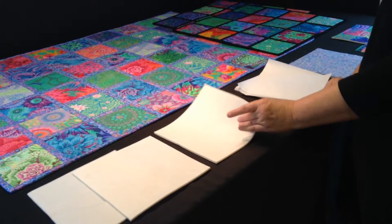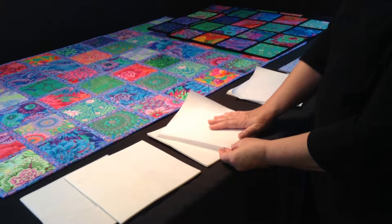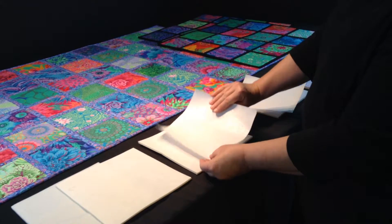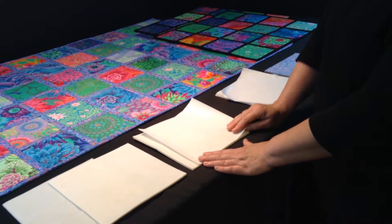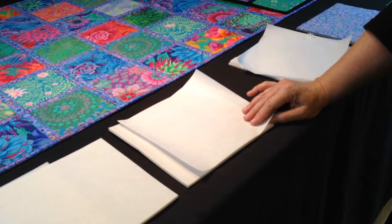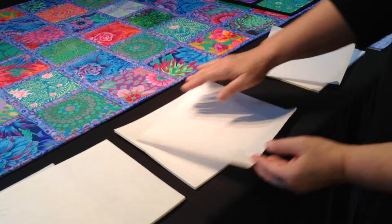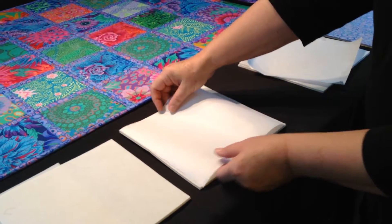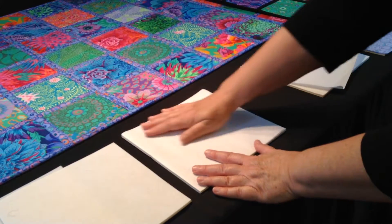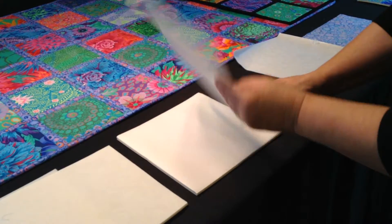If you want to use the sew-in version, you will have to make it double-sided fusible by adding a web to either side. Simply use a web on release paper — Bozel makes Splendid Web on release paper, or you can also use Pellon's Wonder Under. Cut it the same size as your squares, place it fusible side down on the square of foam, and iron it with a steam iron. Do that on both sides so you have a piece that looks like this.